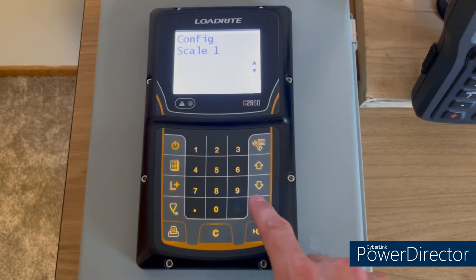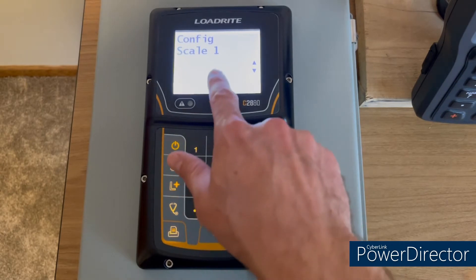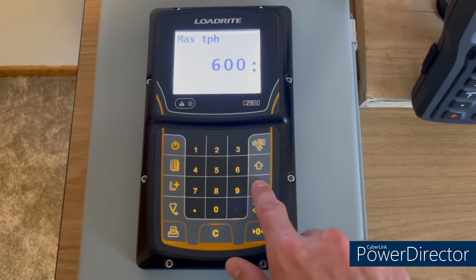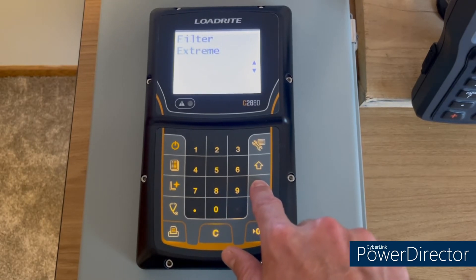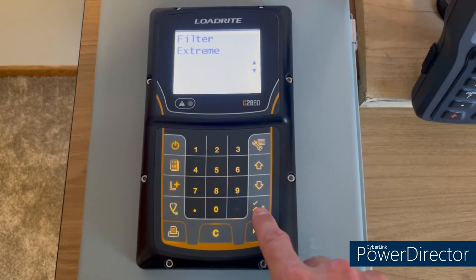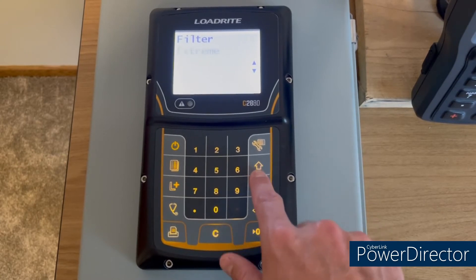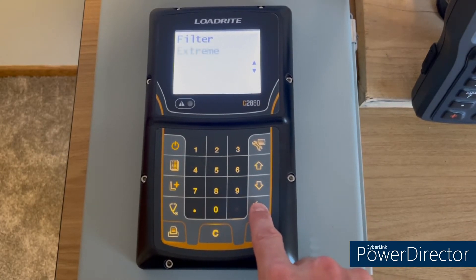The configuration we're going through today is just the basic configuration you'll need. Go ahead and select scale number one, then go into weighing. Scroll down to filter — this is normally set to medium — and change it to extreme, then hit the check mark key.